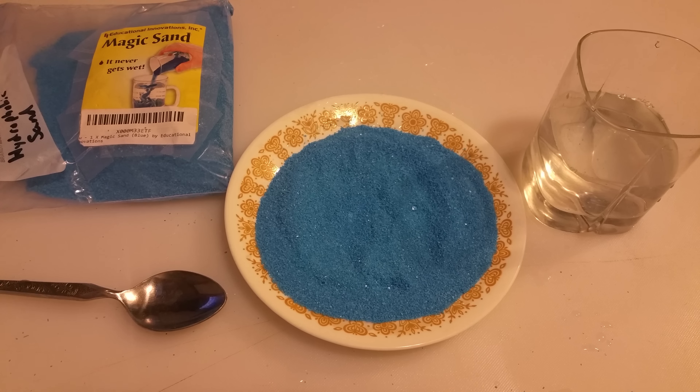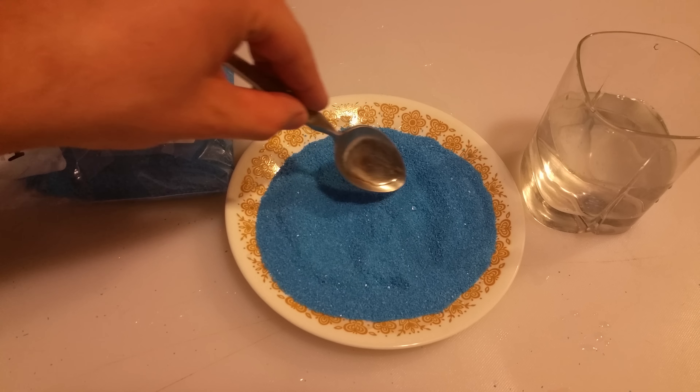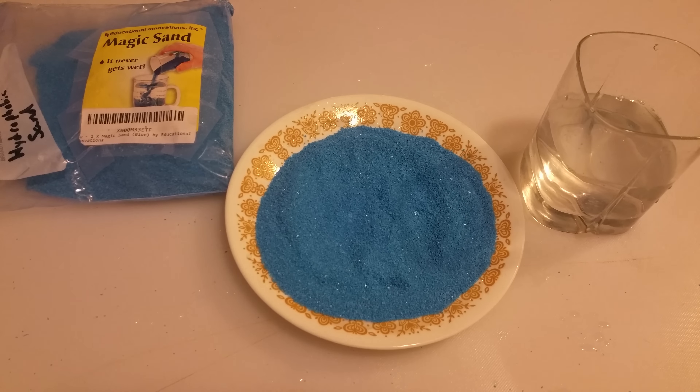In my previous video, which I'll link in this video and in the description, we played around with magic sand. It's a hydrophobic material, meaning that it repels water — you can actually see there's a little tiny drop of water sitting right here. What we're going to be doing today is pouring water into the sand, as opposed to pouring sand into the water.